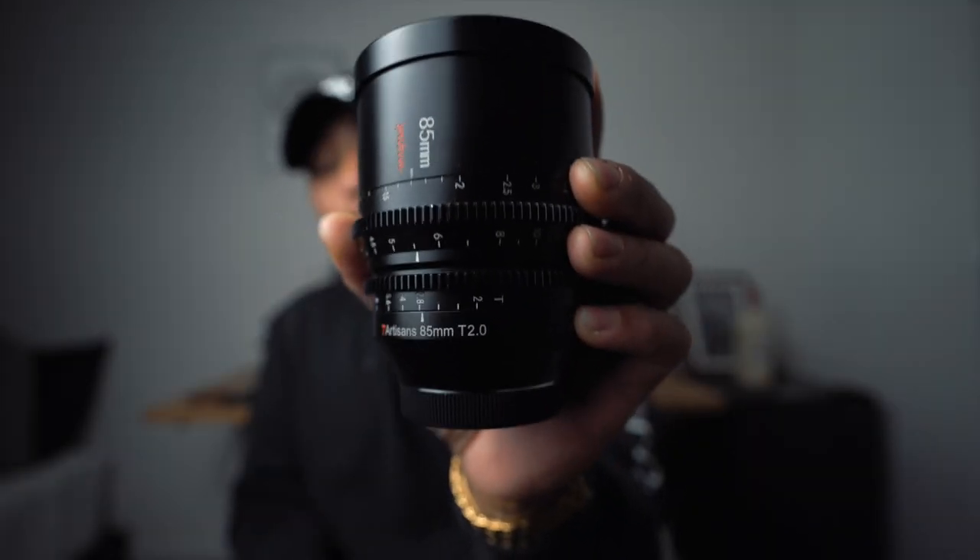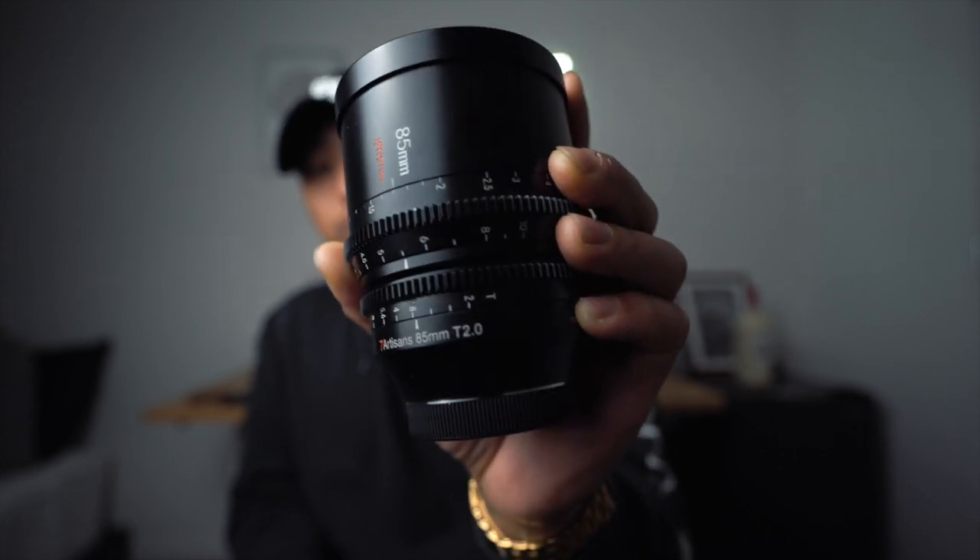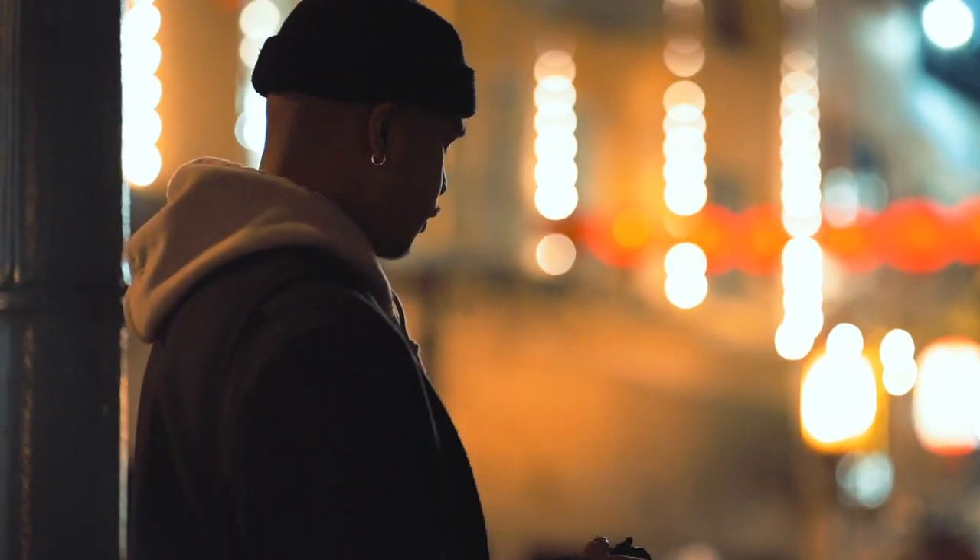This right here is the 7 Artisans 85mm T2 Spectrum Cine Lens. For the last month and a half, I have been shooting both video as well as stills with this lens. After putting it through various different lighting situations, nighttime shoots, daytime portraits, and video, I finally have a conclusion on what I think about the 7 Artisans Cinema Lens.